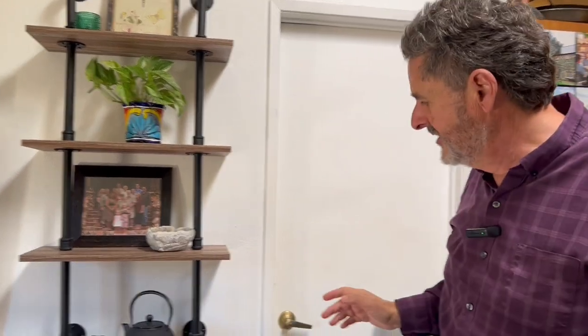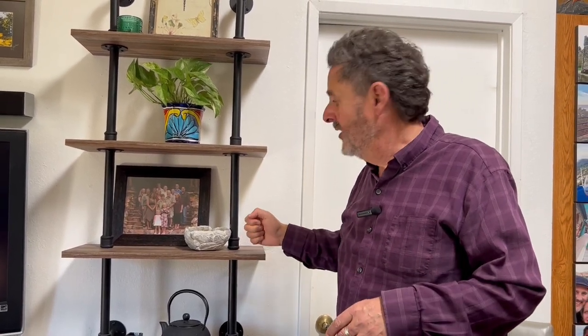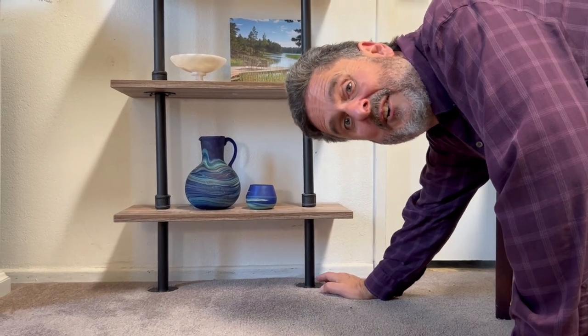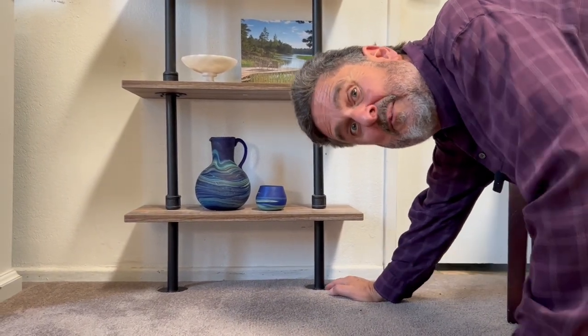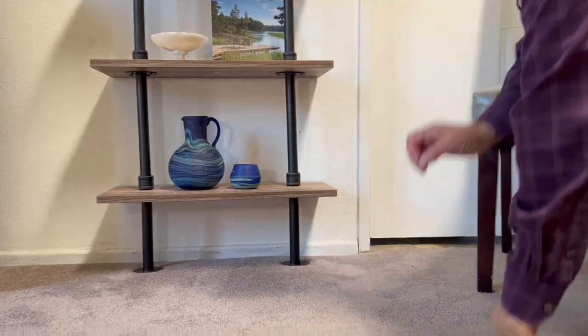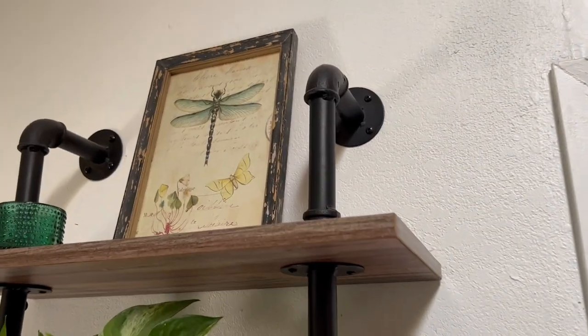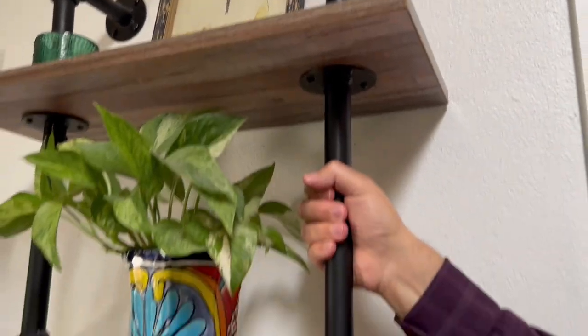Something else I want to show you: it'll hold 50 pounds per shelf, which is nice because we have our knickknacks and precious things on there. We trust it weight-wise, that's for sure. Why is it so solid? It actually rests on the ground, which allows more weight per shelf. It's also anchored to the wall up at the very top and then down below above the third shelf, so it's keeping it in place — it's not going anywhere.